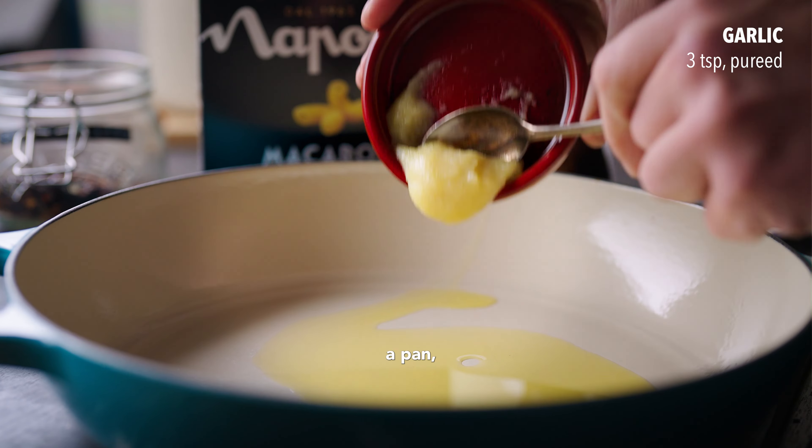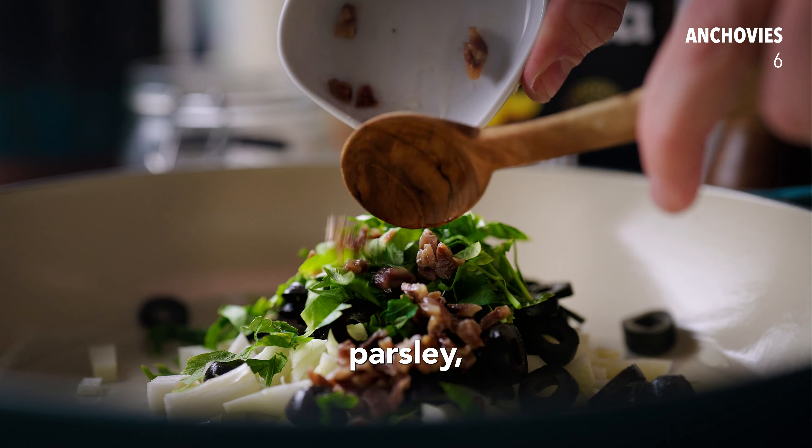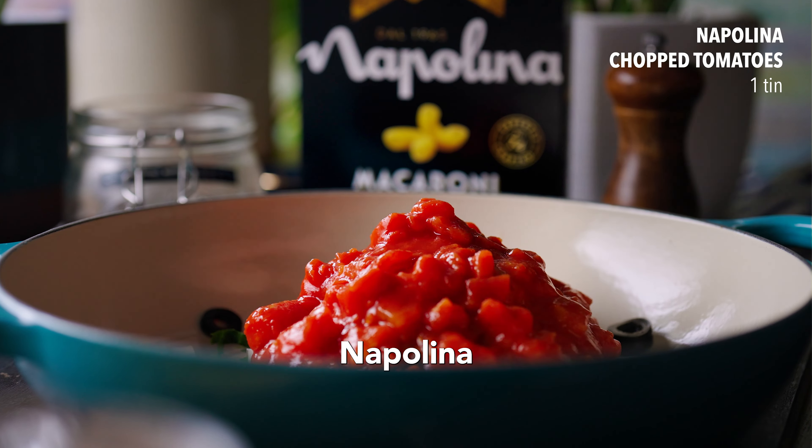Add a drizzle of Napolina olive oil to a pan, then toss in the garlic and onions, black olives, oregano, chopped parsley, anchovies, salt and pepper to your liking, followed by the chilli flakes and Napolina chopped tomatoes.